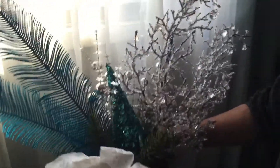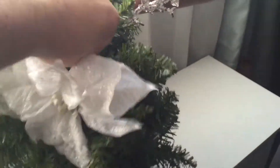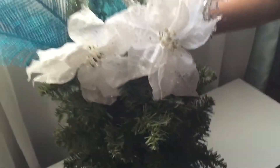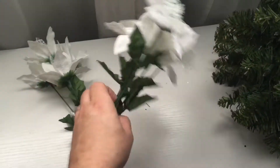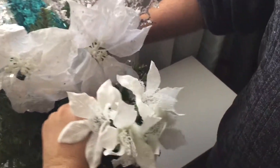Now these white poinsettia flowers I got at the 99 cent store and I'm only using two. These small bouquet flowers I got at the Dollar Tree and I'm only using two. I'm going to set these down here creating a cascade of flowers.